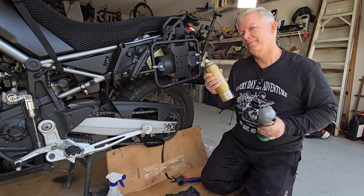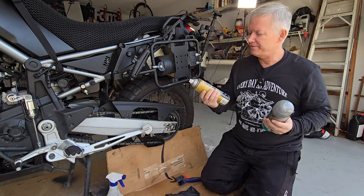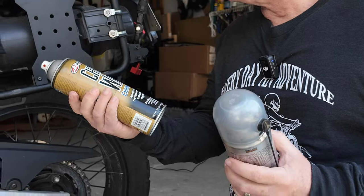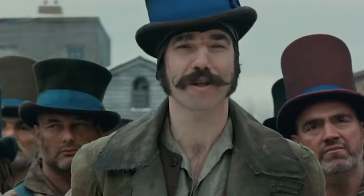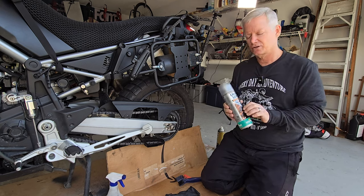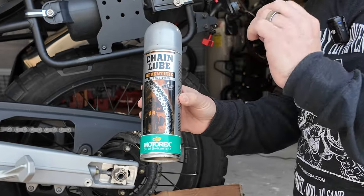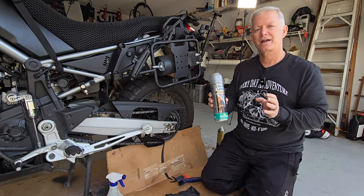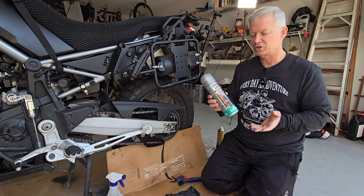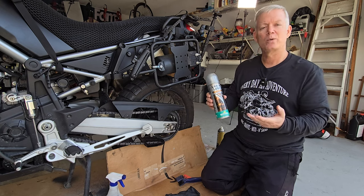Before I forget, let me tell you a little bit about the lubrication that I use. I've tried chain wax, but I'm not crazy about it here in humid South Carolina — it gets a little crusty. So I switched to Motorex, and I've been using the Adventure version, which isn't as thick as a road version and not as light as an off-road dirt bike version. It's kind of in between. I also like it because it's white, which helps me determine whether my chain has been cleaned or not.